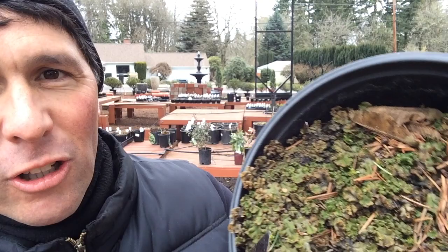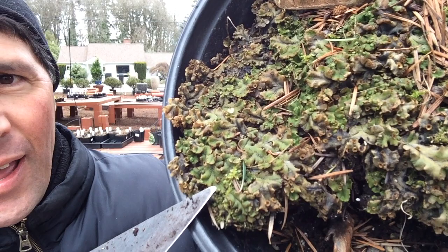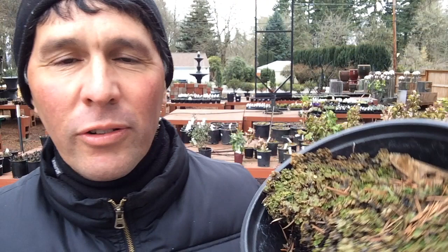Sometimes you'll find it on top of nursery containers as well. Take a look at that. It kind of looks like a green slime that grows on top. I want to tell you what that is and what to do about it. That is called liverwort.